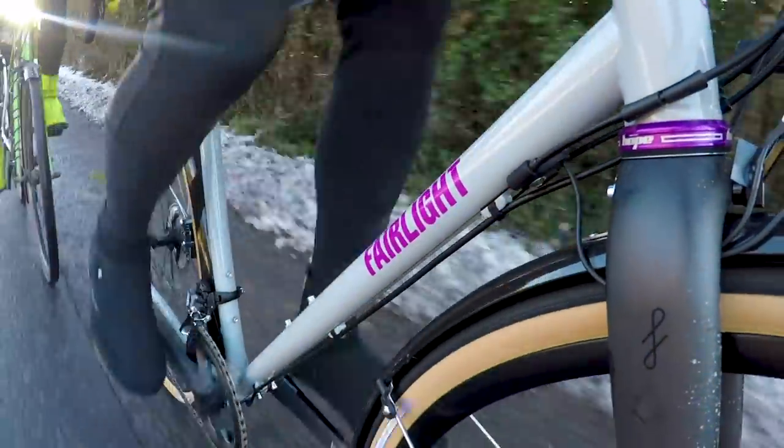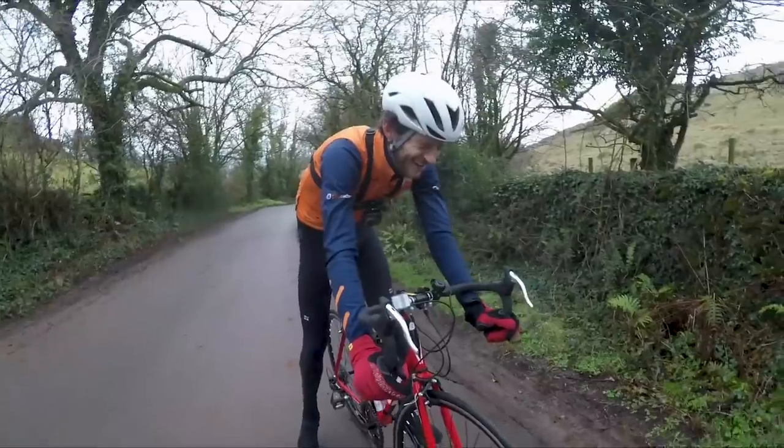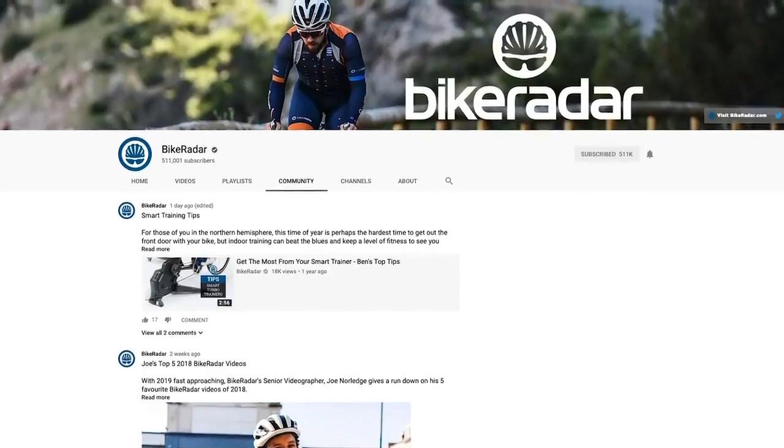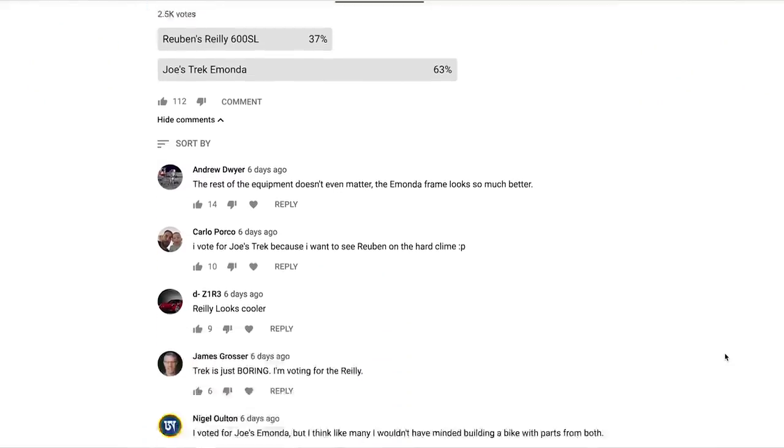Just as with the last video, we want you to vote and tell us which is your favourite. And just as with the previous video, the loser has got a painful forfeit which we can absolutely assure you will be unpleasant — but we can't give you too much on that just yet. We're going to put up a community poll post at the same time this video goes live so you can cast your votes.